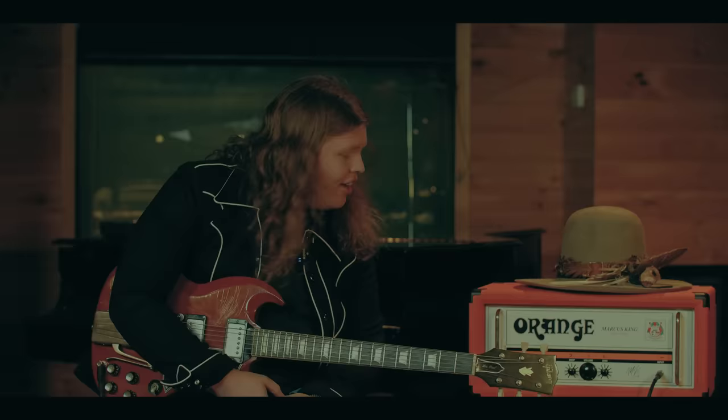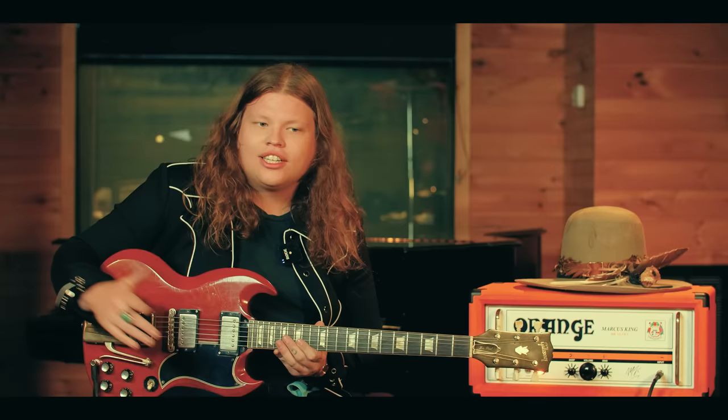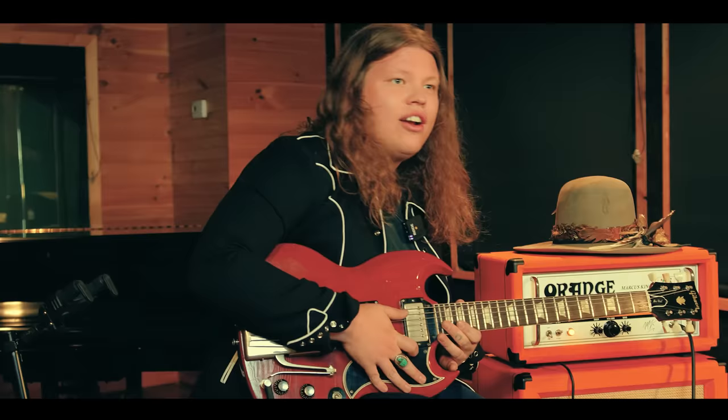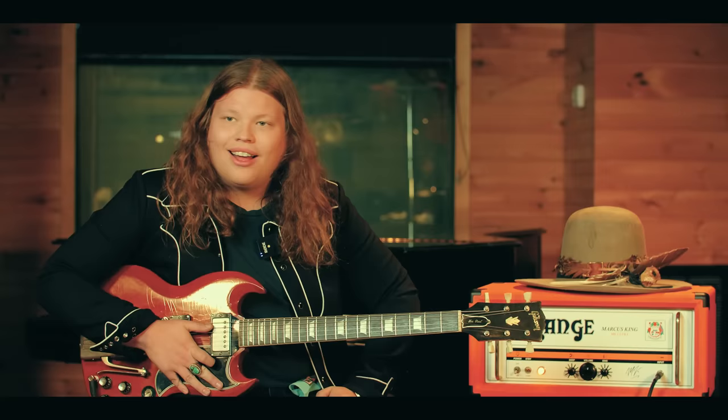The amp handles really well with a variety of different guitars. I take about 10 guitars on the road with me whenever we go out, and I don't have to turn around and change the settings hardly ever. If I need a little bit more treble boost, I can turn around and turn that up, but I kind of set it and forget it with this amp.